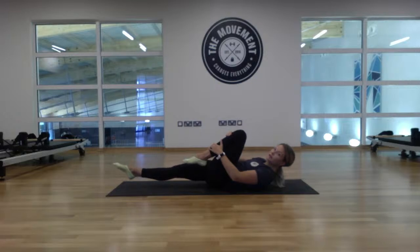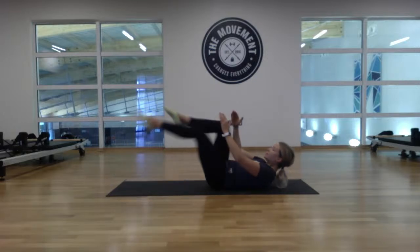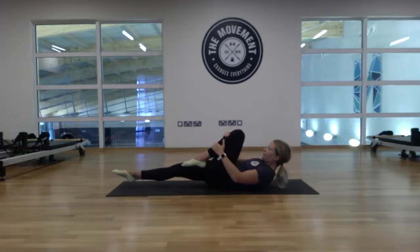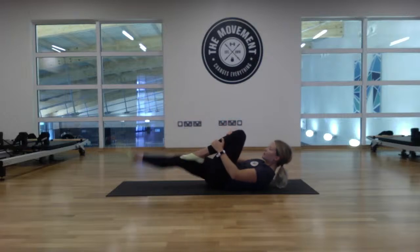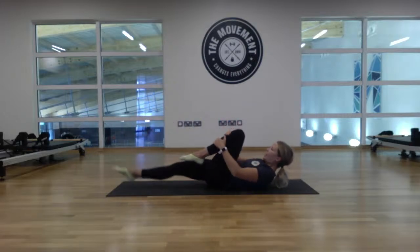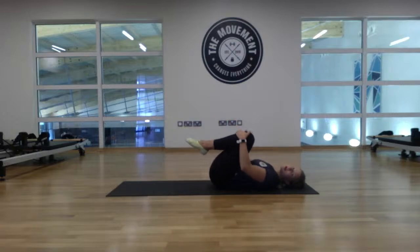We're going to go smooth for 16 reps. Back to the right — two, left, three, four, five, six, seven, eight. Four more: nine, ten, eleven, twelve. Bring the knees in, little rock from side to side.